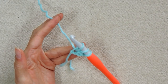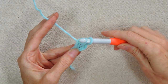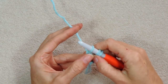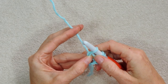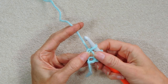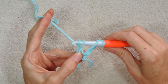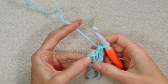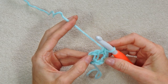Wrap your yarn and take off one — that really is our chain. Now you're going to pinch it. I divide that stitch with my thumbnail and keep two strands underneath my thumb and one strand in front. Then just finish your double crochet: wrap your yarn and take off two, wrap your yarn and take off two. So that was our chain and our first real double crochet.